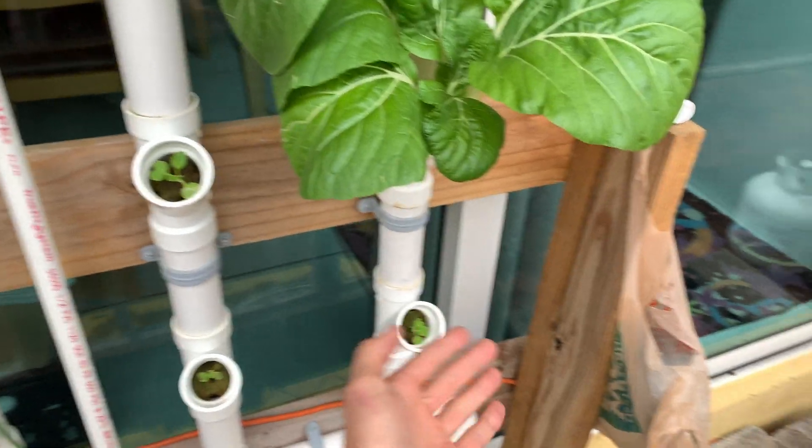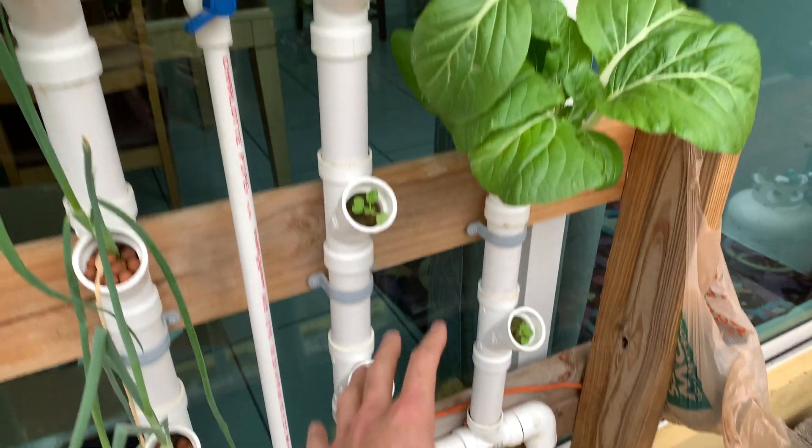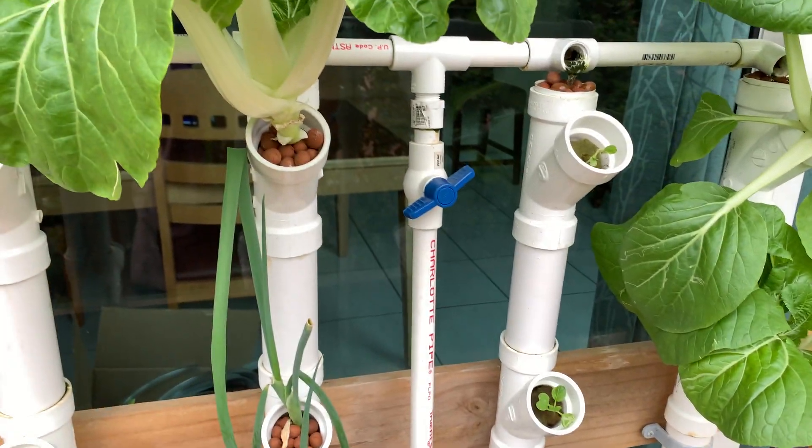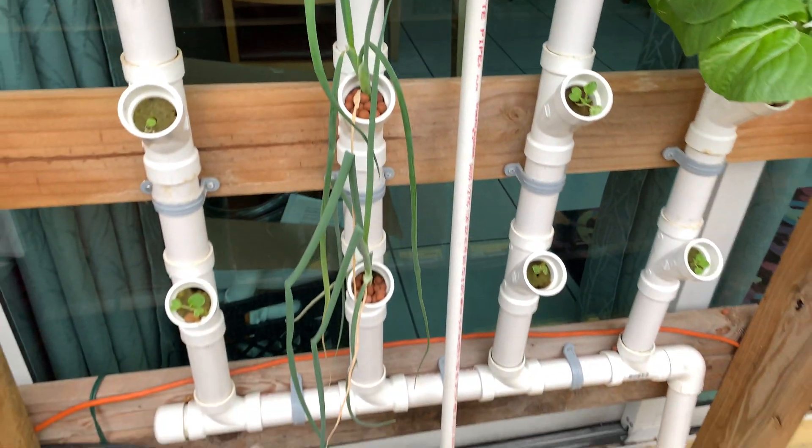I've had big things in here — I've had kale that grew out huge. I've had basil in here too. You could put all kinds of stuff in here. The basil I didn't grow from seed though; I just made clones from the basil I have over there.